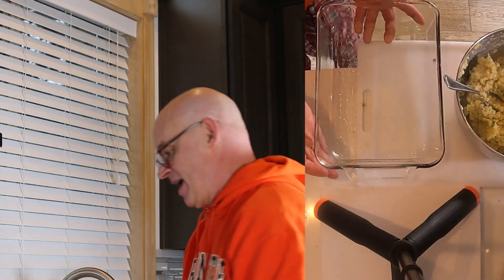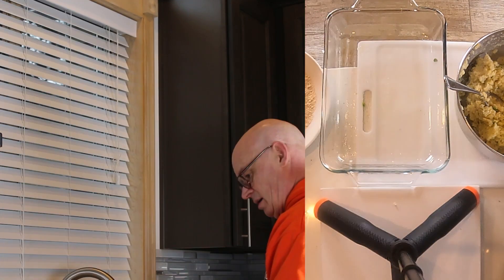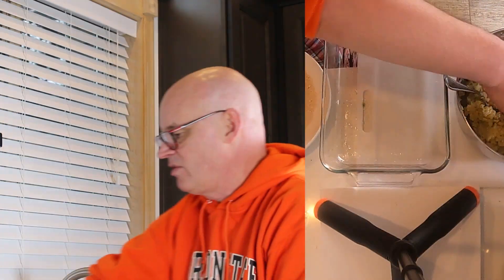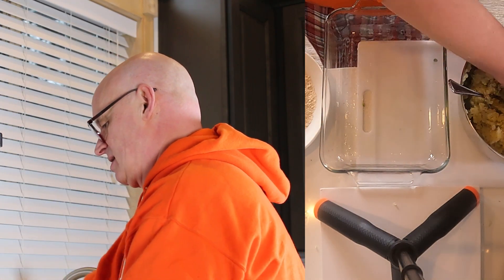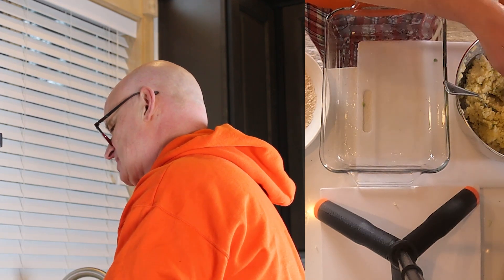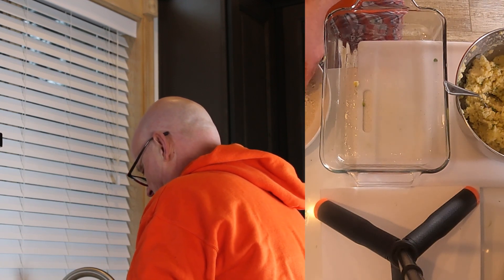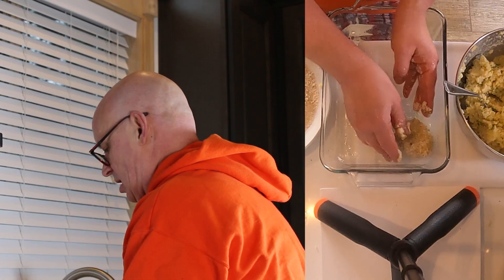I've got my little pan here. I'm gonna put a little olive oil on my hands to keep the patties from sticking, then shape them into patties and coat them in a little flour, and set them in the pan. I double-checked the recipe for the cauliflower: you bake it at 350 for about 15 minutes, then take it out, put a little olive oil on the top, and shove it back into the oven for another 25 minutes.